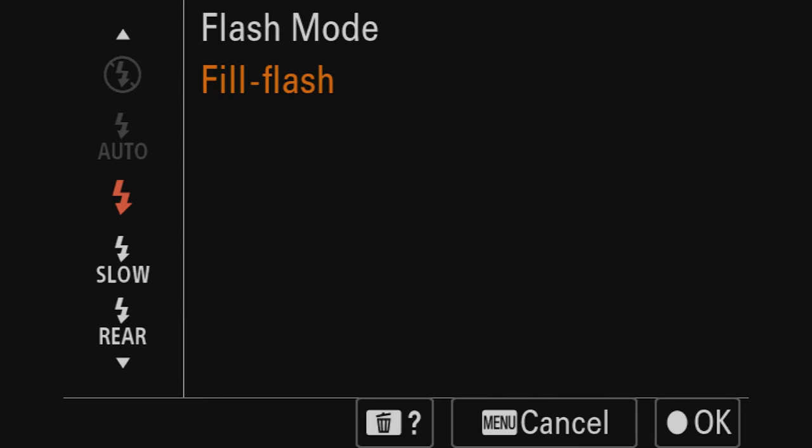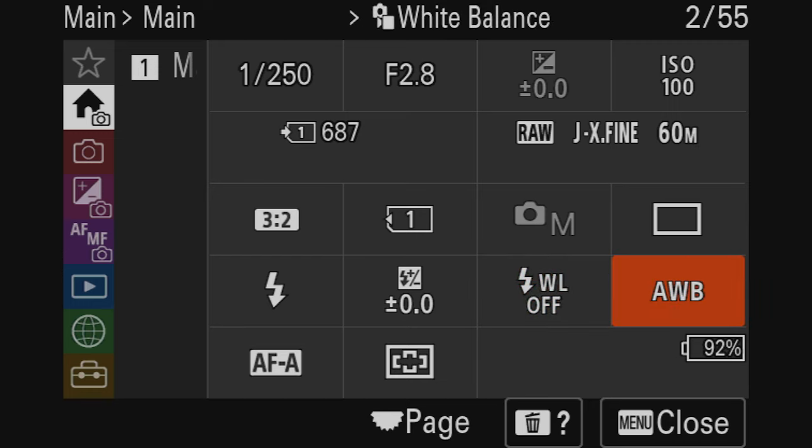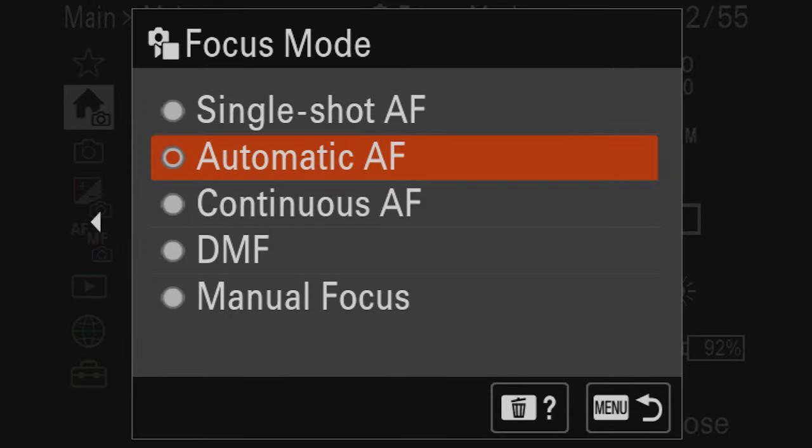The next setting is more for flash — I don't really use flash photography, so we're going to skip that, as well as the flash compensation tile. We are going to go to white balance though. You can stick with auto white balance, especially if you're shooting raw. But if you prefer a consistent color temperature, you can change it to daylight. We'll stick with daylight for consistency across all photos.